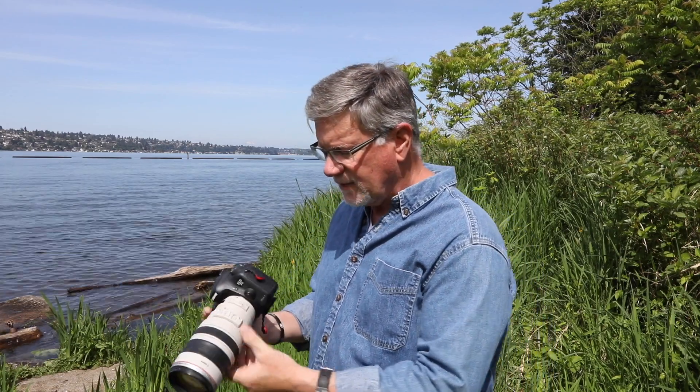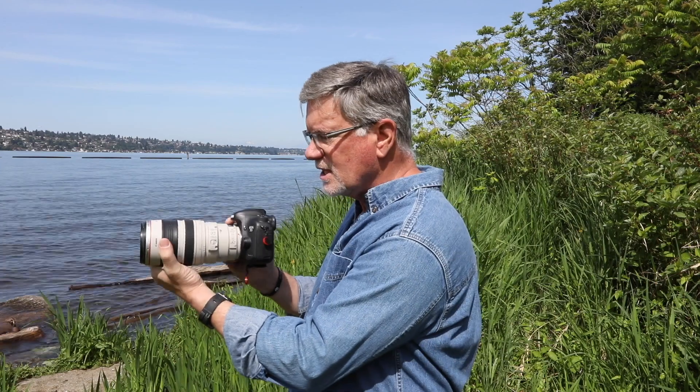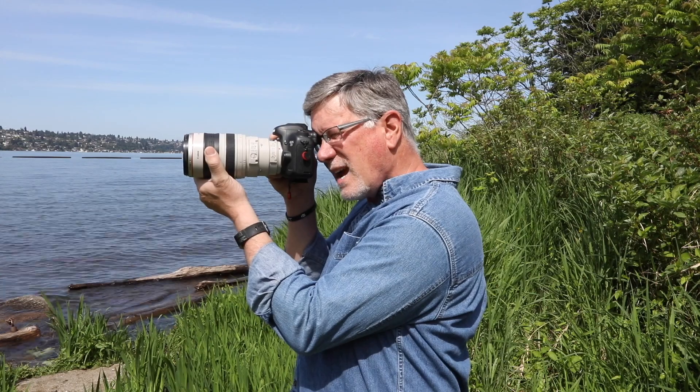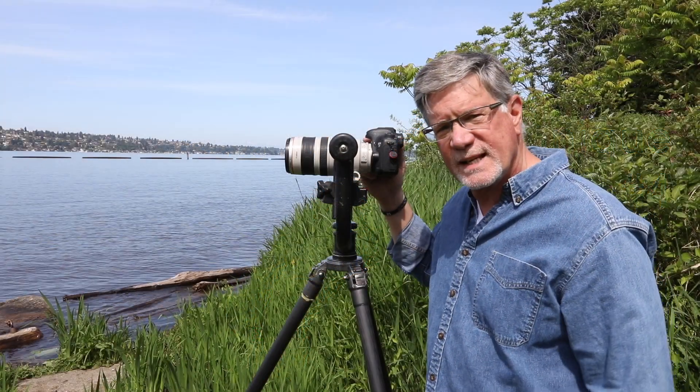The third technique is for flight photography: take the lens foot off. I'll keep it on if I'm going between tripod and hand-holding, but if I'm just going out for flight photography I'll take the lens foot off — just loosen the screw, twist, and pull it off. Without it, I can get my hand far out on the lens, elbows in, forehead against the eye cup, and have a nice stable platform for birds-in-flight photography.